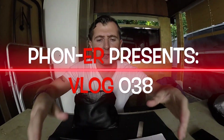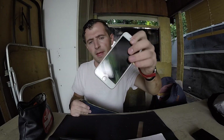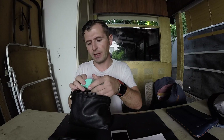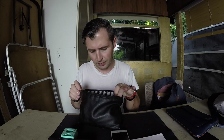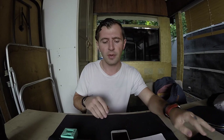Hey guys, today we are gonna fix an iPhone 6s water damage phone from a customer we got this morning from Yelp. We're gonna open it up and see what's going on underneath the hood. When this happens, usually water gets in the screen and the screen goes crazy. The best advice is to not plug it to the wall when you have water damage — let it die on its own battery, and turn it off so it will not cause more damage. Then, as soon as possible, take it to a shop.